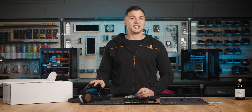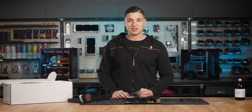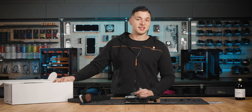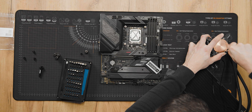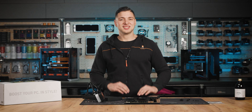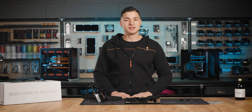Before we finally install the AIO onto the motherboard, we also need to install the mounting bracket for Intel CPUs — it can be found inside the AIO box. Make sure you use the new mounting nut kit and the springs from the upgrade kit.